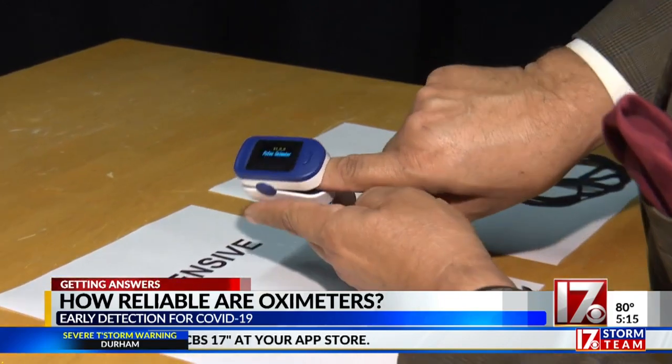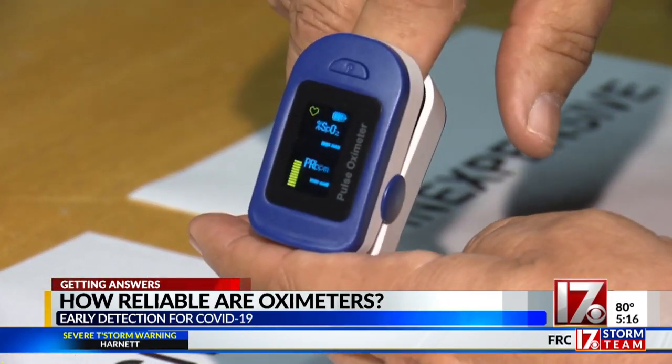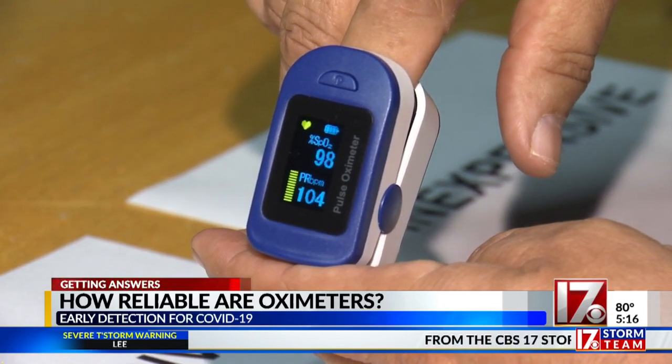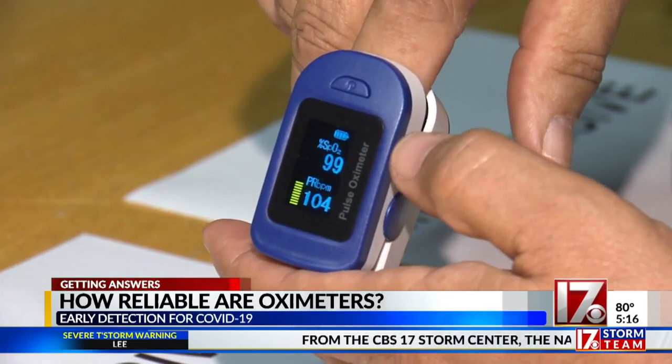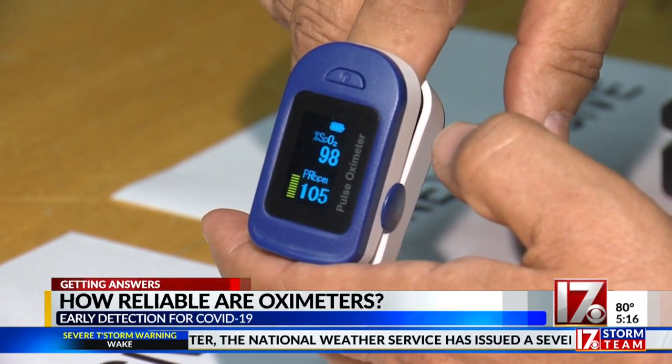I'll put my finger in this expensive one first, and of course it takes a couple of seconds for it to actually read. Once it does, it'll give me an oxygen level as well as my pulse rate. I've got an oxygen level of 98, 99 percent. This is a constant sensor, so it's going to vary just slightly.